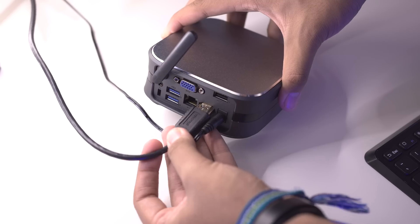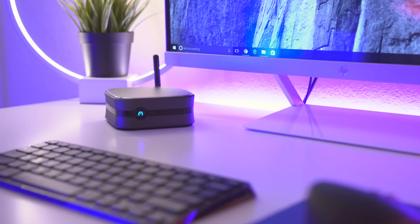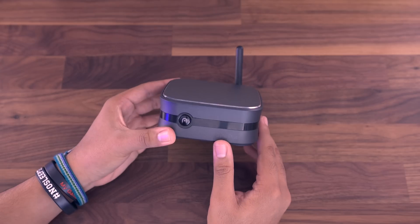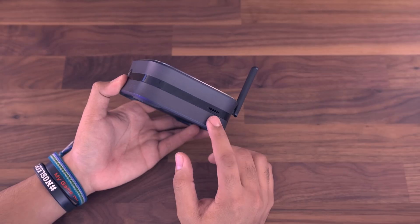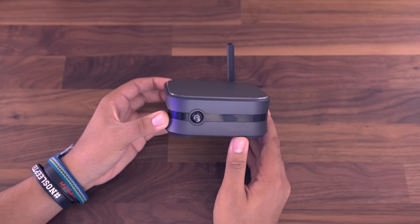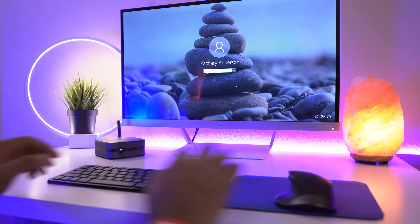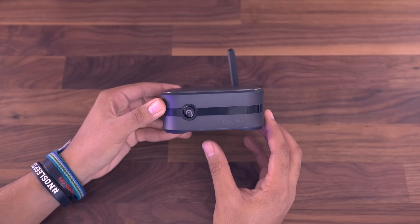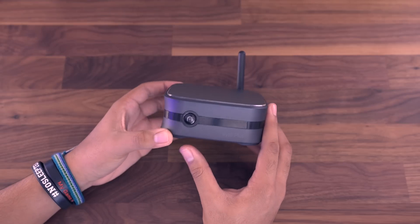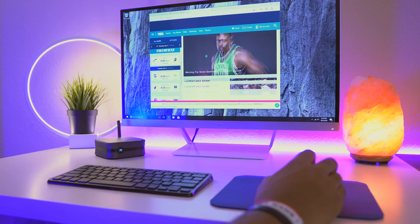After using this PC for a few weeks, I can definitely say this is something you're going to want to pick up if you want your kids to have a starter PC, or you just need a secondary desktop PC. You could put this by your TV and use it as a media center — store a whole bunch of movies on there with the inclusion of a microSD card slot. You can even use it as a little emulation PC. You can run the basic emulators on here, which is pretty cool. If you're looking for a basic, cost-effective PC, this is definitely worth the money. I would definitely buy one again, maybe as a gift for somebody.